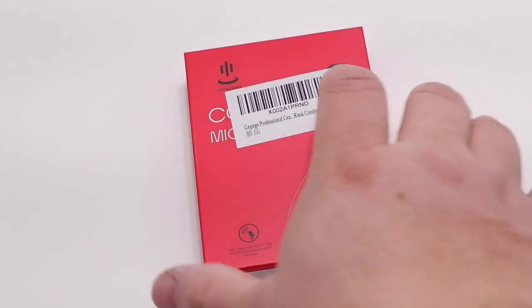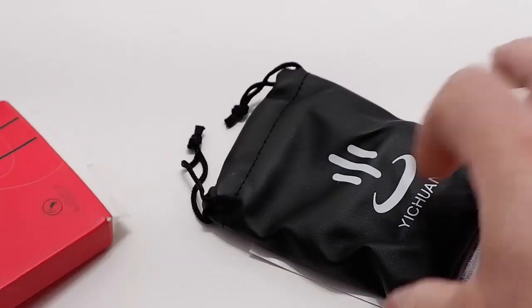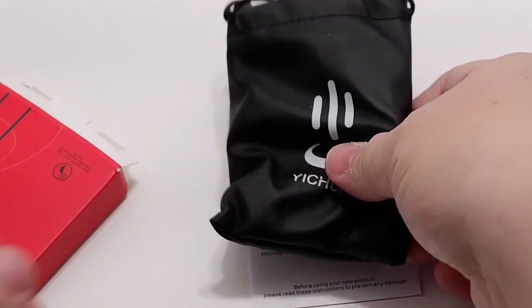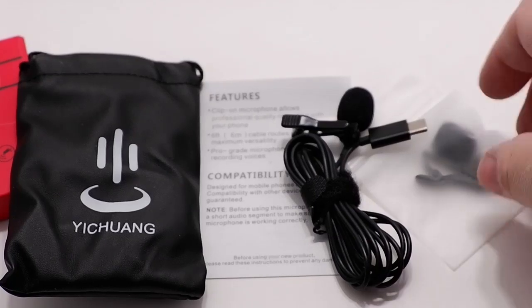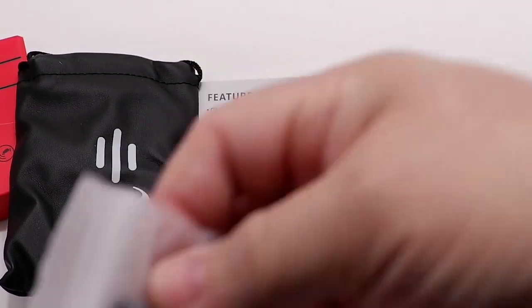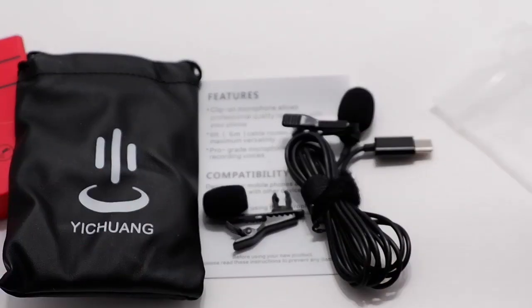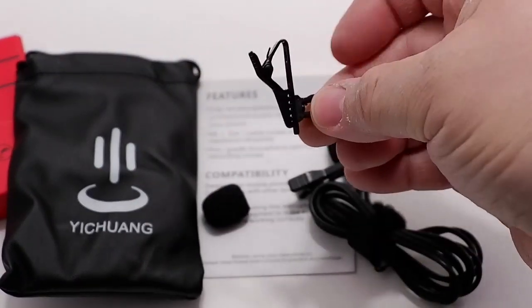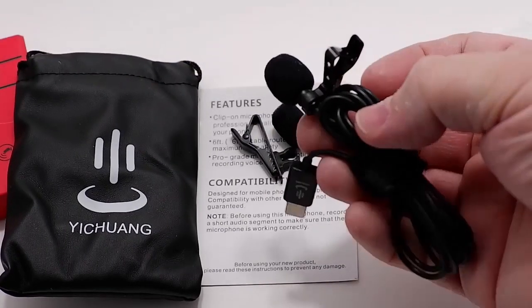Let's start the unboxing. There's a nice convenient carrying case, and here's the actual microphone. It also comes with a spare clip and windshield, and there's already one right on the device.